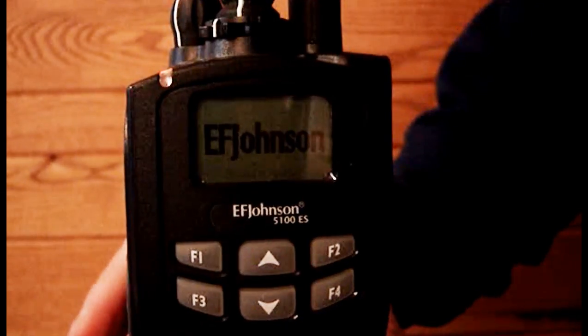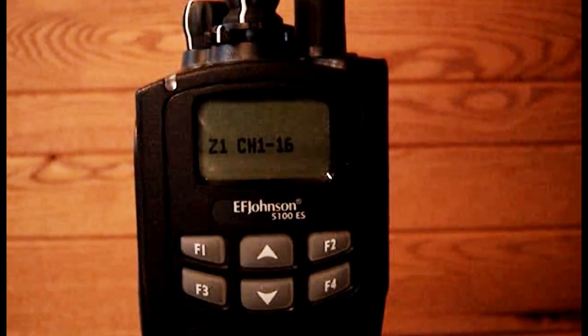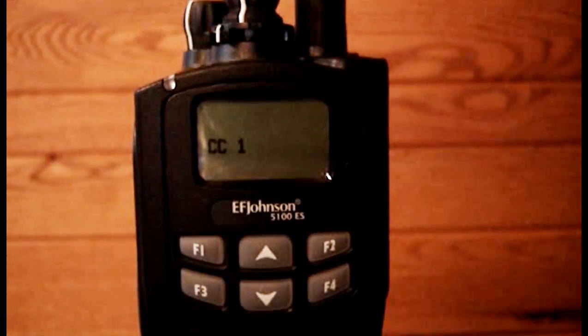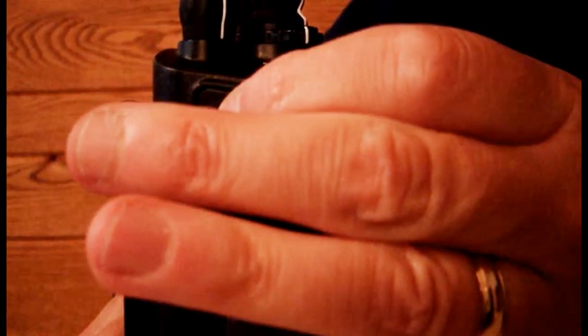Task 1. Turn on the radio using the on-off volume knob on top. Allow the radio to go through its self-test. Once the self-test is complete, turn the squelch off by pressing the top button on the side of the radio. Adjust the volume to a comfortable level.